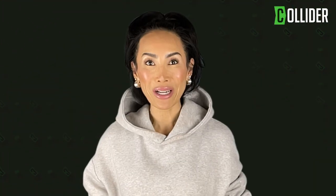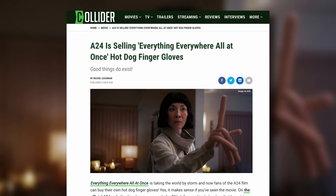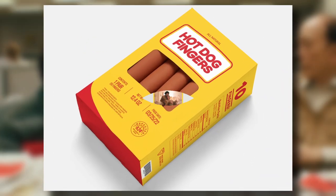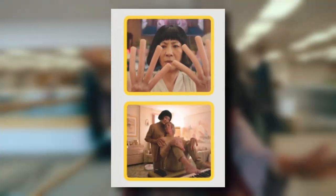The Dan Kwan and Daniel Scheinert directed Everything Everywhere All at Once is taking the world by storm, and now fans of the film can get their hands on their very own pair of hot dog finger gloves. Available on A24's official website, the hot dog finger gloves retail for $36 and come in a box that includes pictures of Michelle Yeoh holding up her own hot dog fingers and sitting with co-star Jamie Lee Curtis.